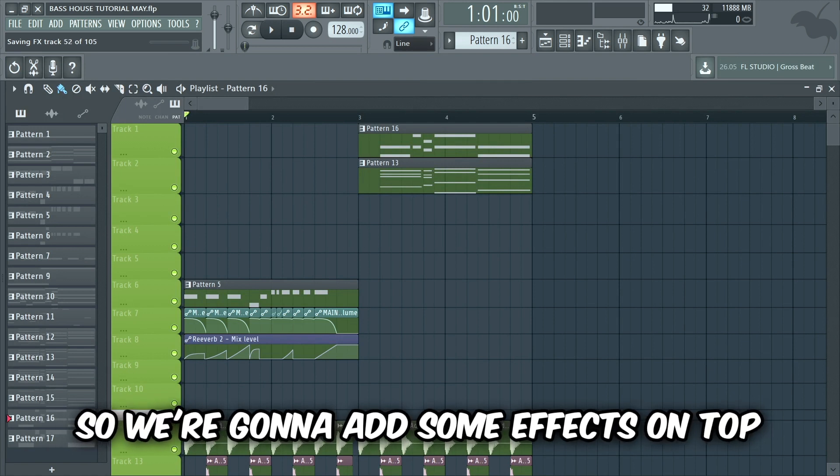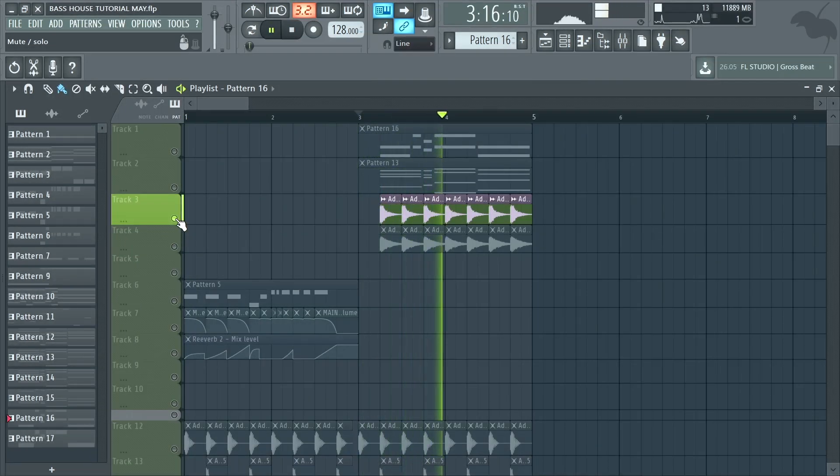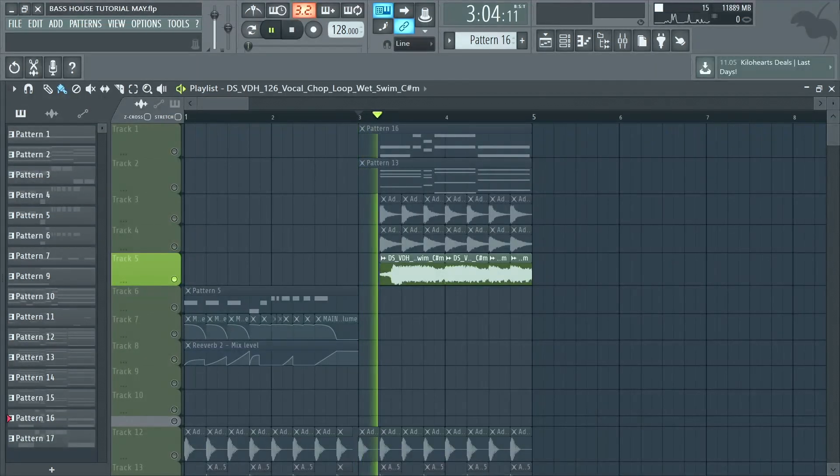It sounds a bit empty, so we're gonna add some effects on top. I started by adding a drop clap and a ride, and then I added a vocal chop sample on top for some ambience.